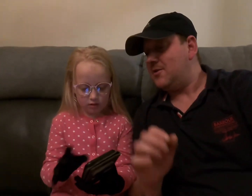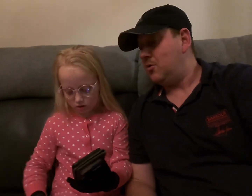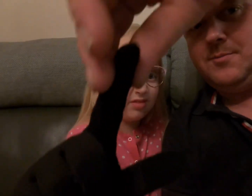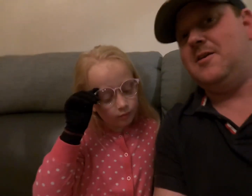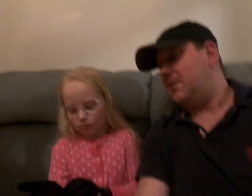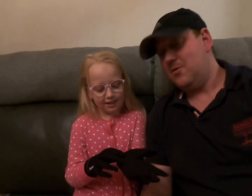They're slightly too big, but to be fair we got an extra small women's and they're really small. Hold them up to the camera so you can see — they're slightly too long on the finger, but I think it won't be long until she grows into them. Not a bad fit at all — extra small women's.